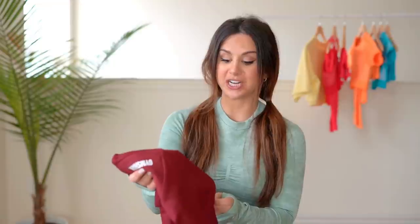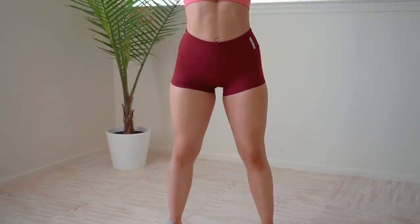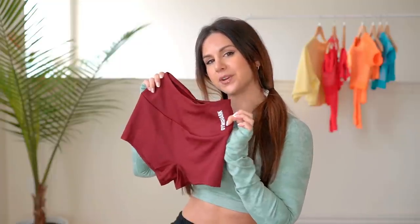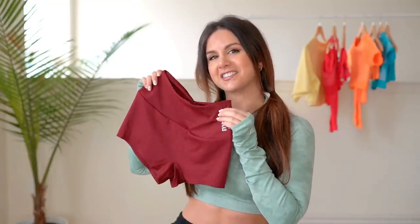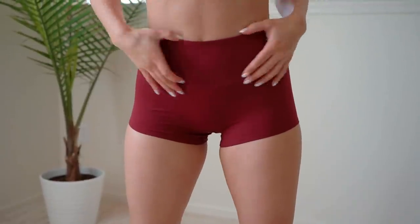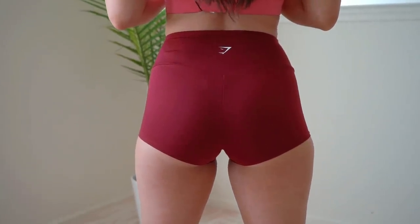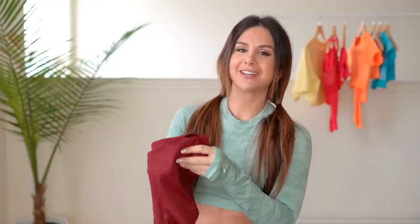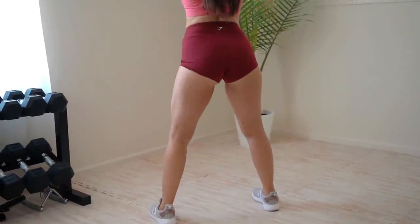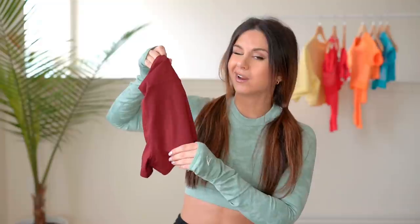Moving on to the training shorts — this is a little daring but I got the training short shorts in the color claret, which is like a nice burgundy. The Gymshark logo is written vertically on the hip bone — I like that. They feel silky, grippy, elevated. Nice high waist; actually feels super seamless, which I respect and love. They are short — short shorts! They are 100% squat proof — I squatted right into the daylight and it's all good.